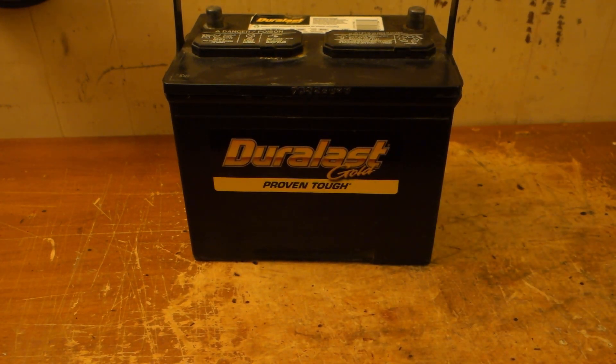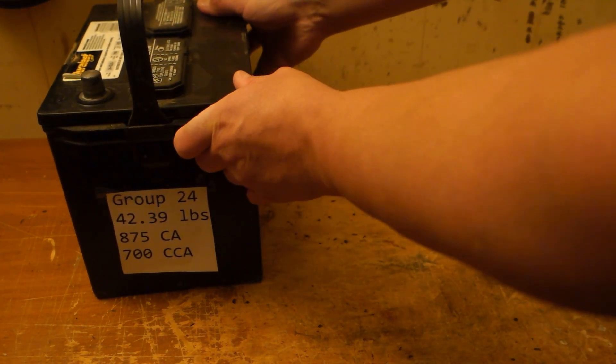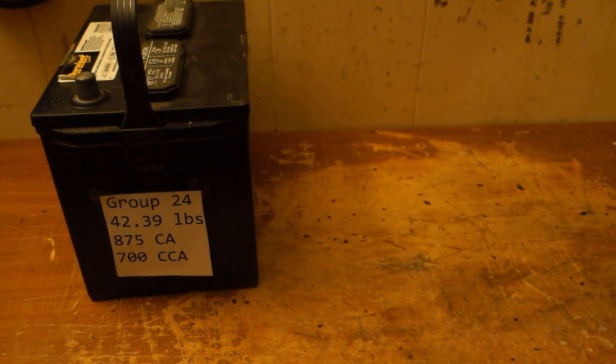This is the battery that came out of my Lexus. It's a Group 24 battery — oddly enough, that's the same size battery that's in the RAV. It weighs close to 43 pounds. It has 700 cold cranking amps and 875 cranking amps. I've been thinking about going to something a little smaller.